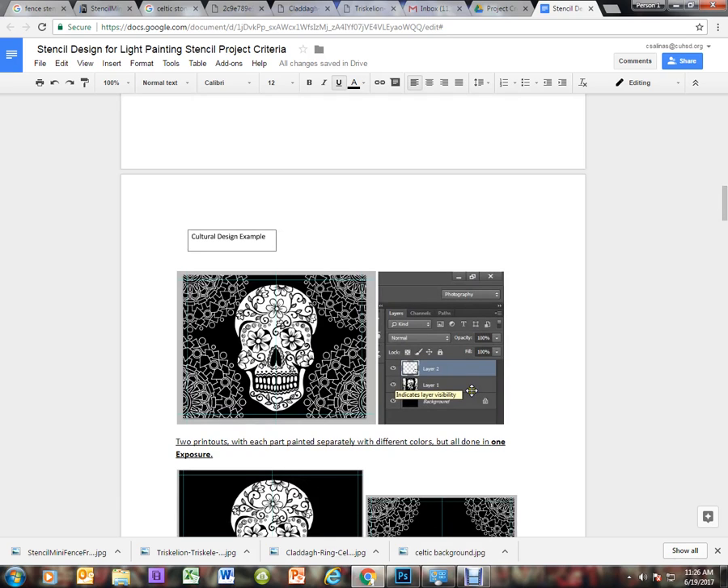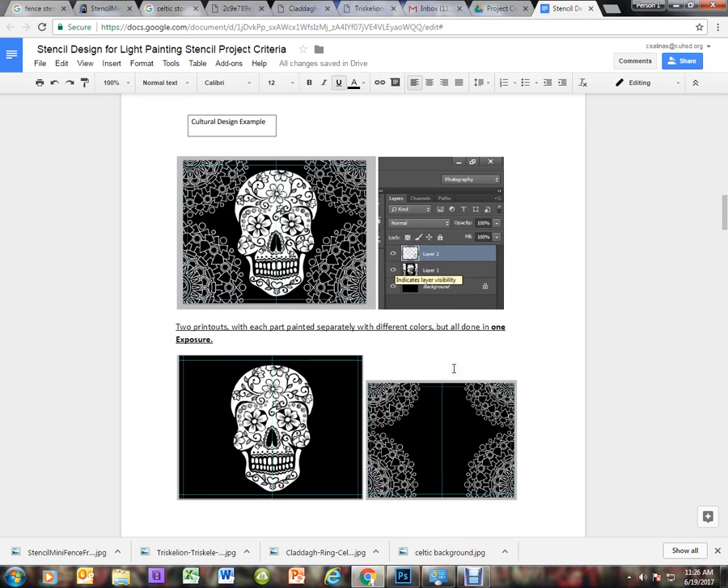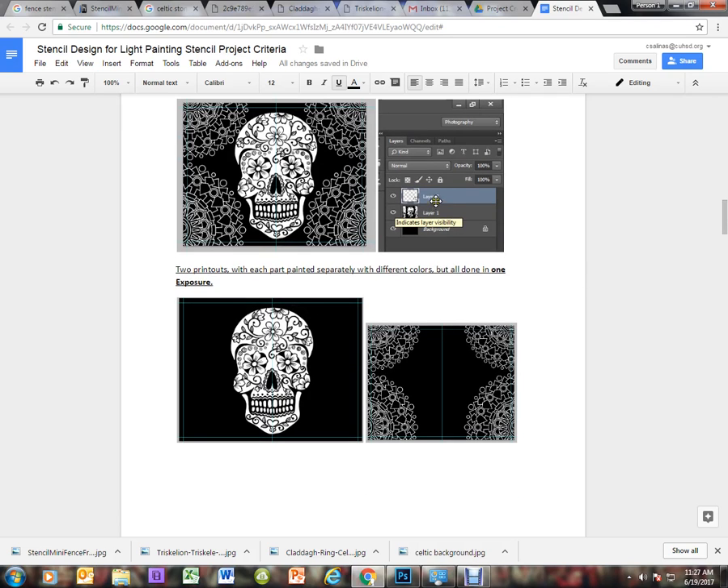The second project we're going to be creating is a cultural design using various culture designs that you feel inspired by — it could be from your own culture or a different culture. In this example we see a Day of the Dead skeleton created with the skeleton in the middle and some cultural designs along the edges. A total of two different layers were created, and when printed we see two images: a skeleton and the corner designs.